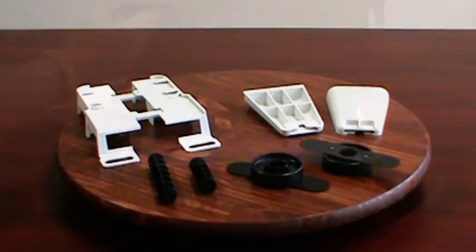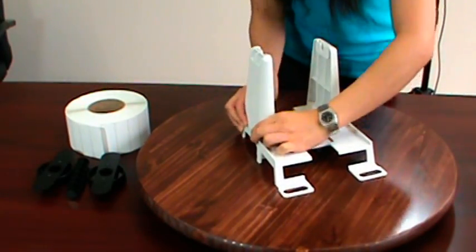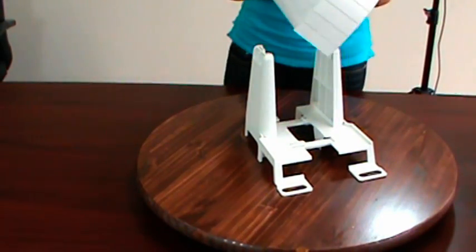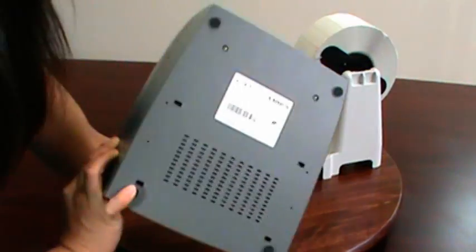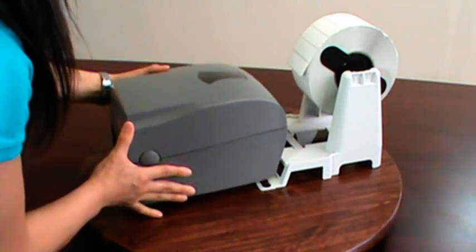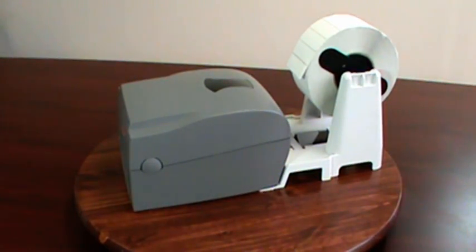The media stand comes to you in a box kit and is easily assembled in about a minute. The external media stand is especially designed so that it interlocks with the feet on the back of every Godex desktop printer. This makes a secure fit and ensures reliable and consistent printing during high-volume jobs.